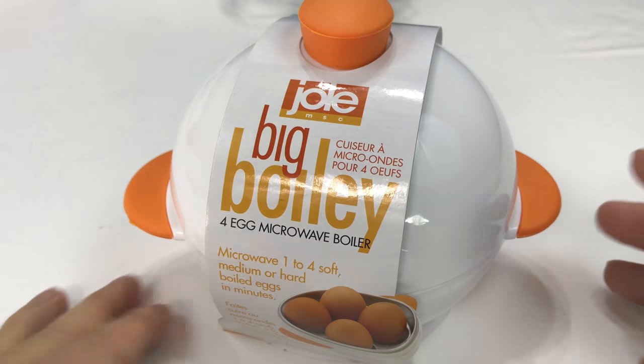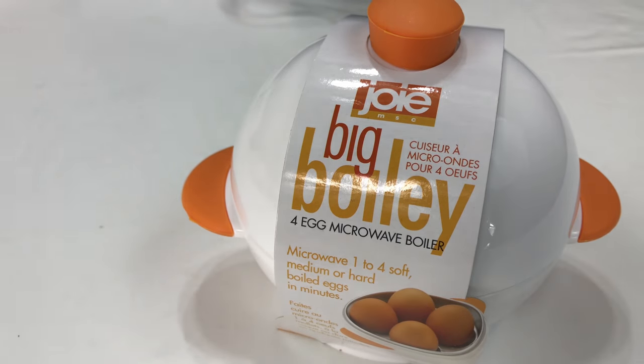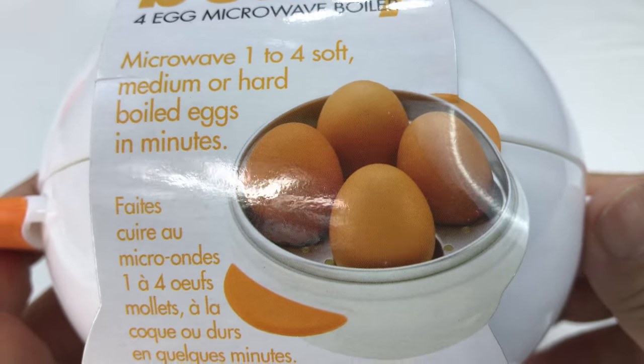What's happening, cooking pandas? Peter Von Panda here. I want to talk to you about the incredible edible egg. It's one of the greatest delicacies of our time.